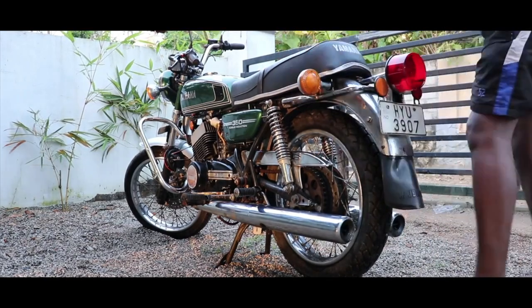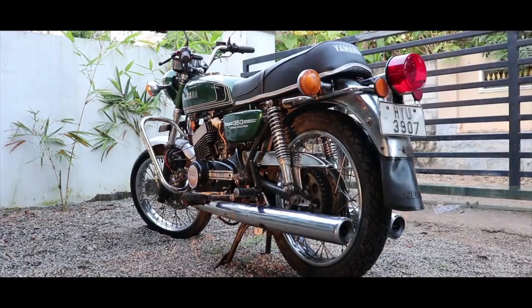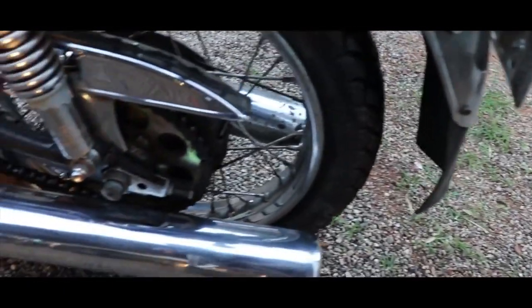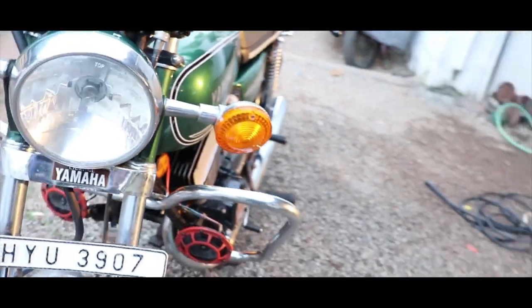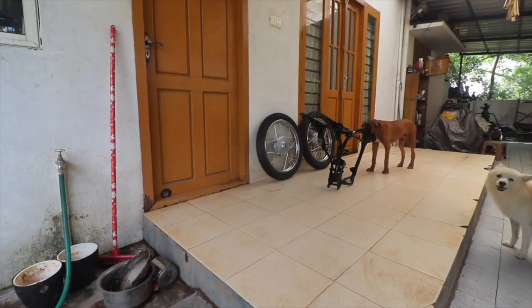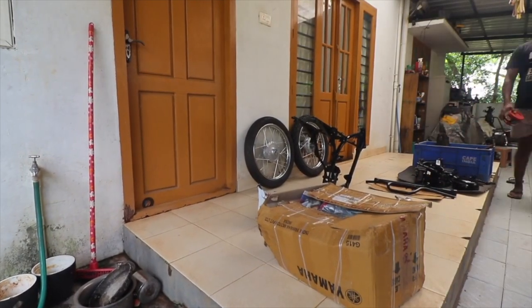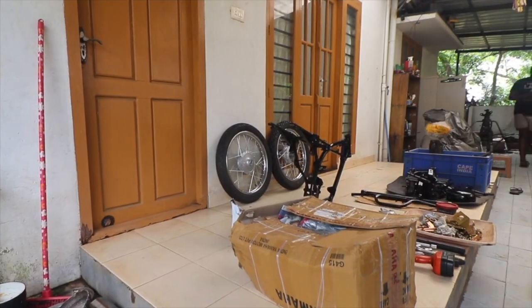There is meticulous planning involved. If your planning isn't proper or is missing, then a simple restoration can actually turn into a money pit. First things first: you need to know what your vision is for the bike. Do you want to do a stock restoration, or do you want to modify it to your taste? If you do not have a mental image of what you're trying to achieve, you'll end up building the bike as per someone else's taste, and that's where all the problems start. If the person who has the vision is not spending the money, then in a true sense money is not an issue for him.